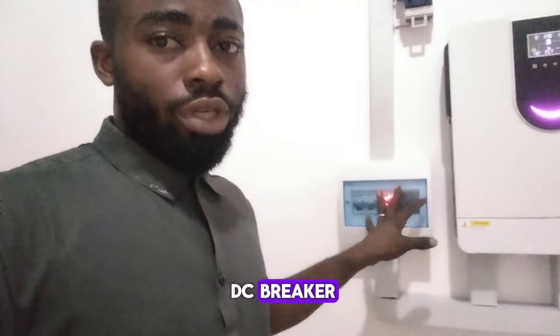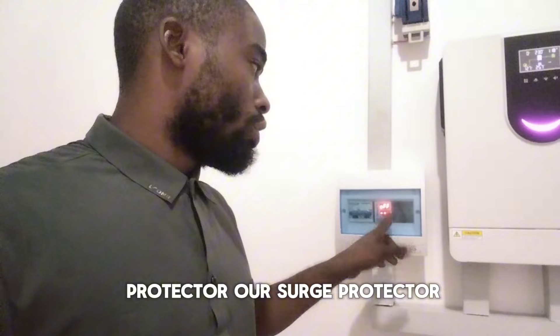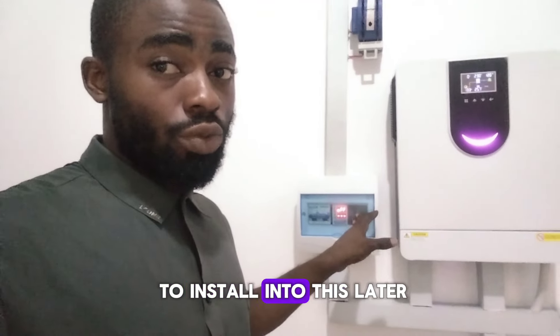Here we have a DC breaker and a surge protector. We'll also bring our SPD to install into this later.